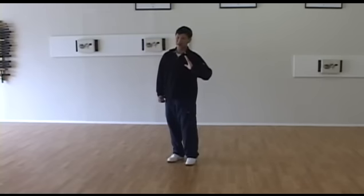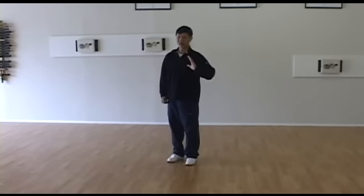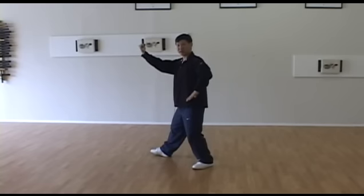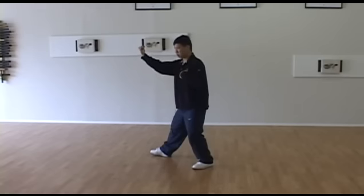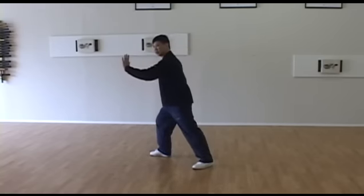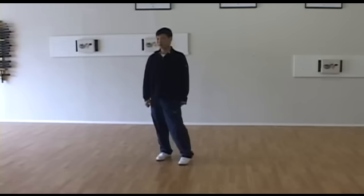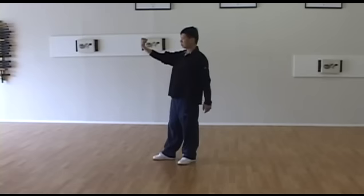Now pay attention to the left arm: shoulder down, elbow down — very easy. Left palm not standing up enough is a common issue, so keep palm standing up. Keep body open corner, and turn body striking out. This is the turn body chop, which is fixed.